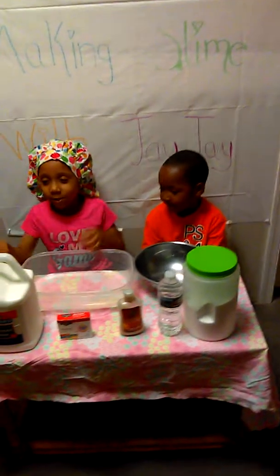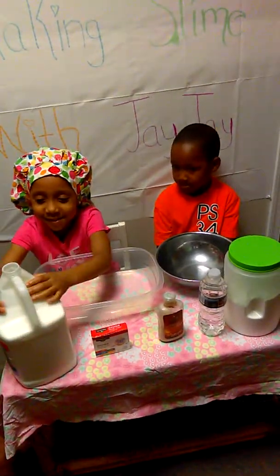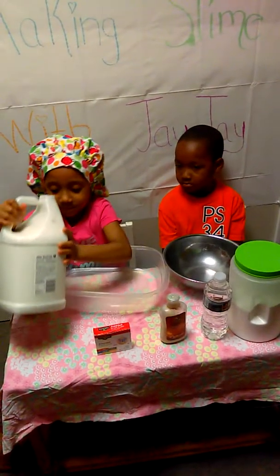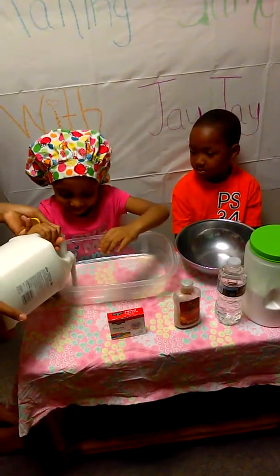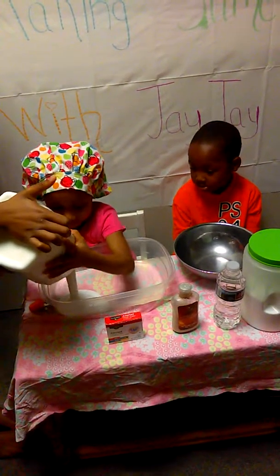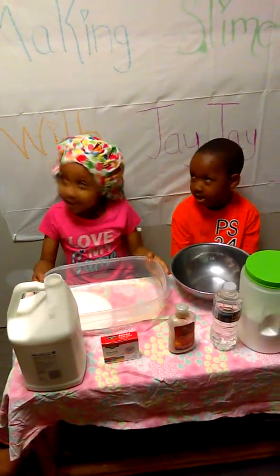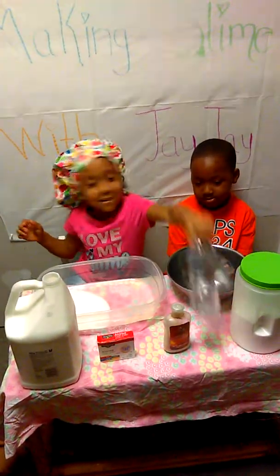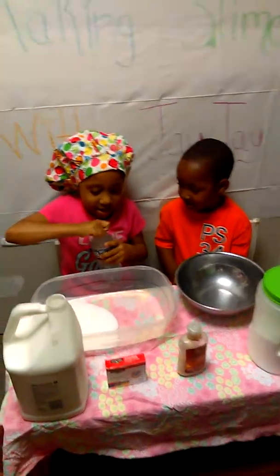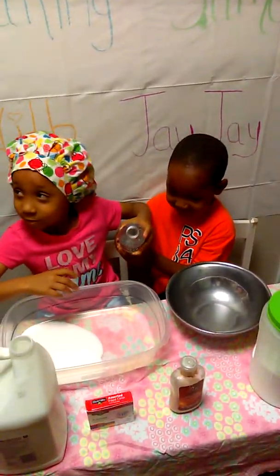So first what you want to do is get the glue. I'm putting some water, and then you're going to put some water. Hold on, I've got to open it. A whole lot.